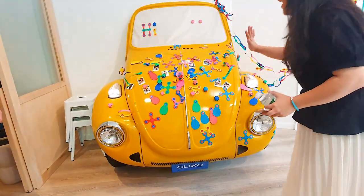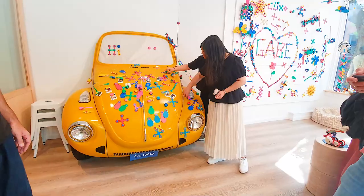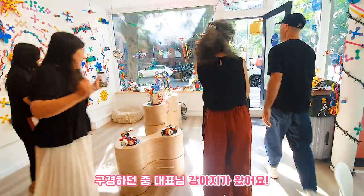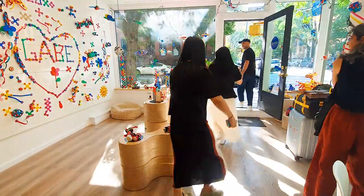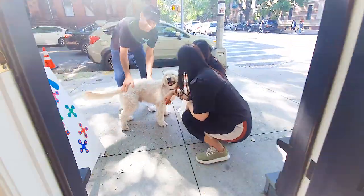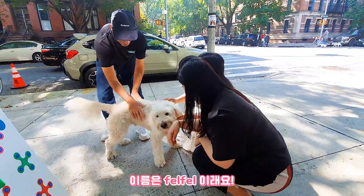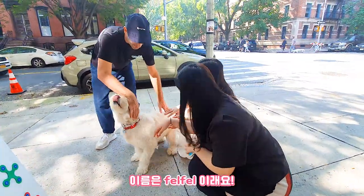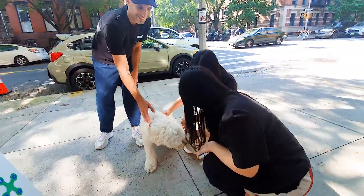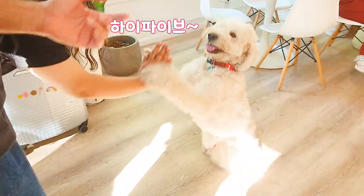My dog. What's your name? High five. High five. Yes.